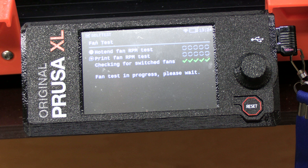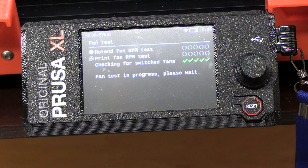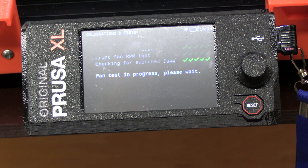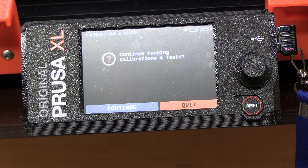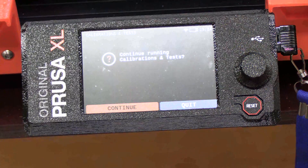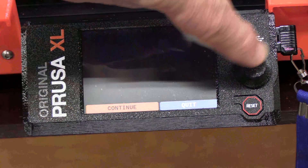It was checking for the switched fans — five green out of five. Now it's looking at the print fan RPM test and the hot end fan RPM test, and they were all good. So that test is good and we're going to continue with the calibration.